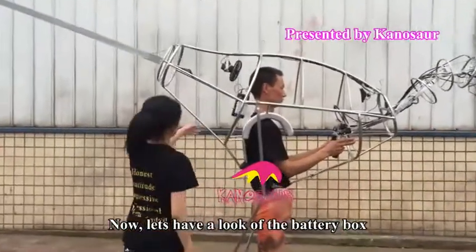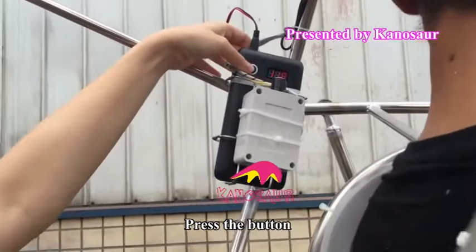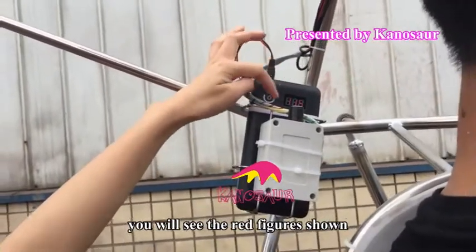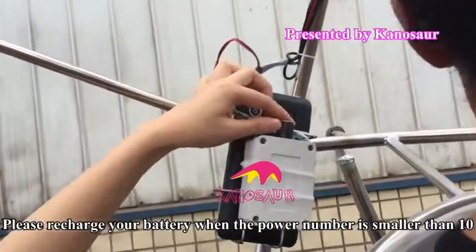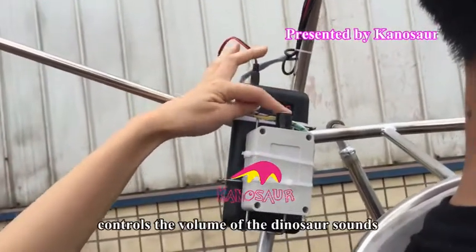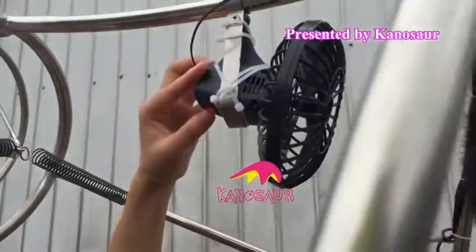Let's have a look at the battery box. This is the power button. Press the button and you will see red figures show — this indicates your power level. Please recharge your battery when the power number is smaller than 10. The white one is the power amplifier to control the volume of the dinosaur head sounds. The battery box provides power supply to the sounds and also the mini fan.